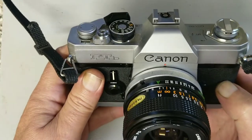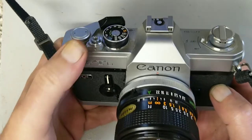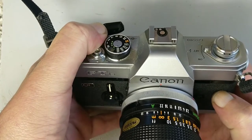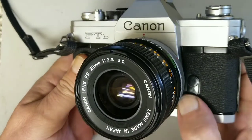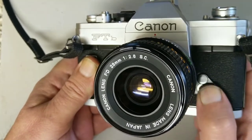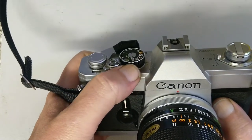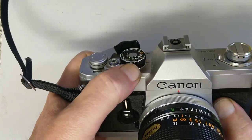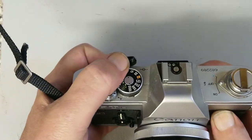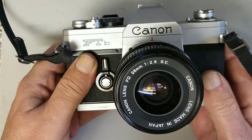This is a later version, sometimes referred to as the FTB-N. The way you can differentiate them is this one has a plastic cover on the end of the wind-on lever, and it also has a plastic cover over the PC sync connection. A very minor change was to the outside of the shutter speed dial — it has a different pattern than the earlier versions. The easiest way to tell them apart is by the plastic rubber grip on the outside of the film advance.